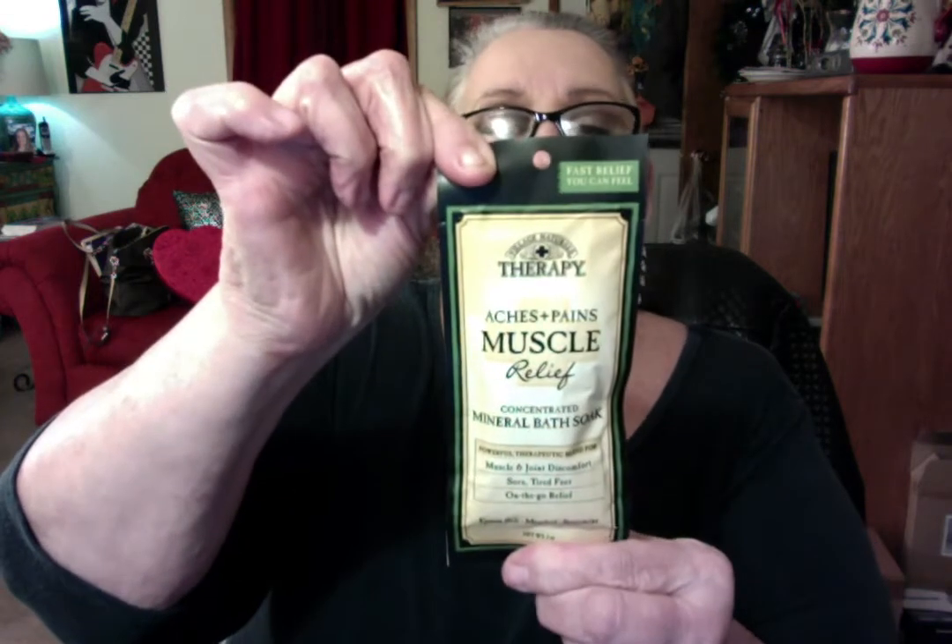This is by Village Natural Therapy — Aches and Pain Muscle Relief Concentrated Mineral Bath Soap. For muscle joint discomfort, sore tired feet, and on-the-go relief. It has Epsom salt, menthol, and spearmint in it. I don't know, being a diabetic, if I could use this. There are a lot of things you can't do.